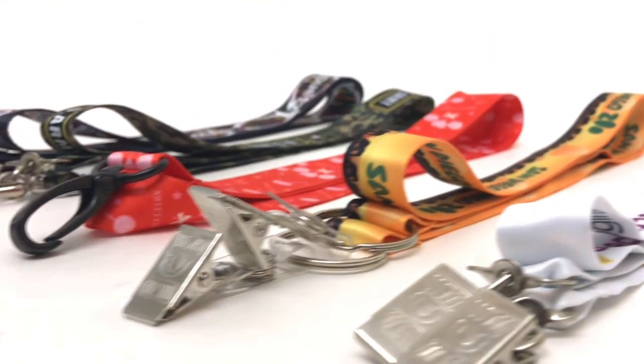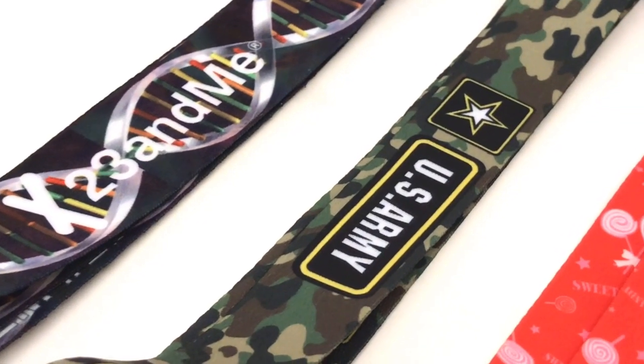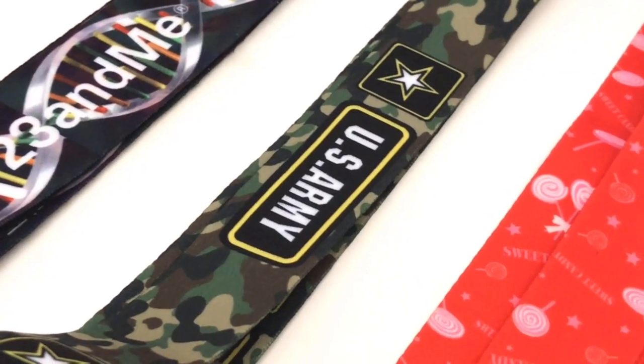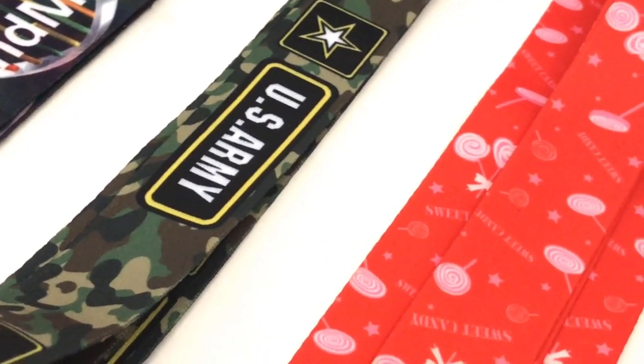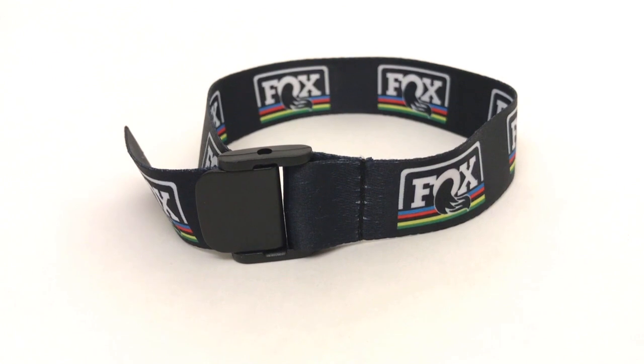Today we're going to learn how sublimated lanyards are made. In our previous video we showed the straps being made and how they are screen printed. It is good to compare both of these processes because the sublimated lanyards are much more efficient to make and where we see the most growth in the lanyard business.